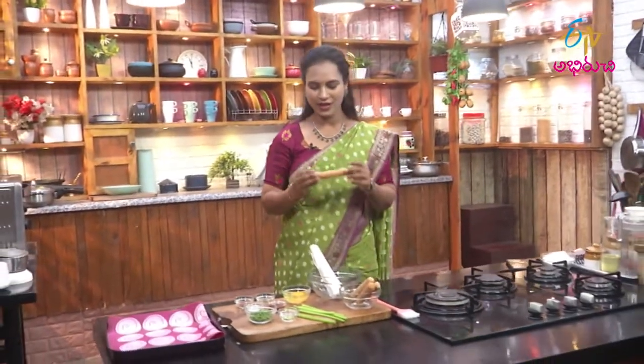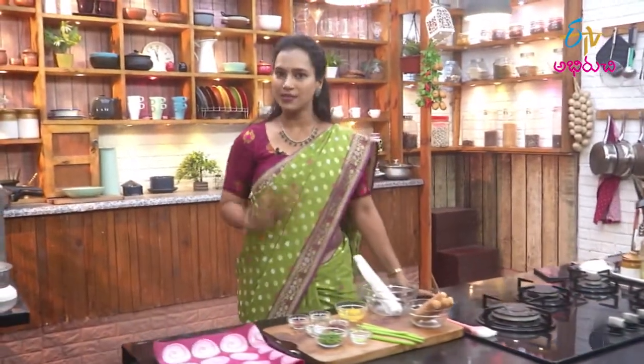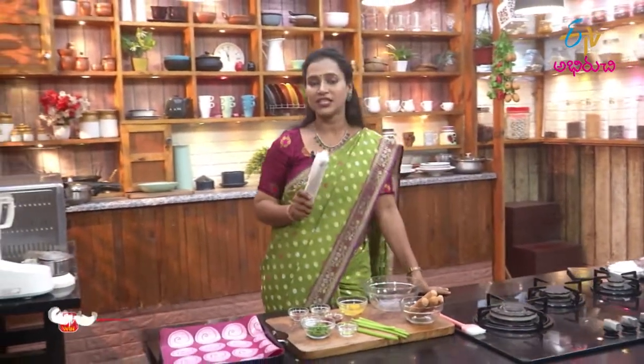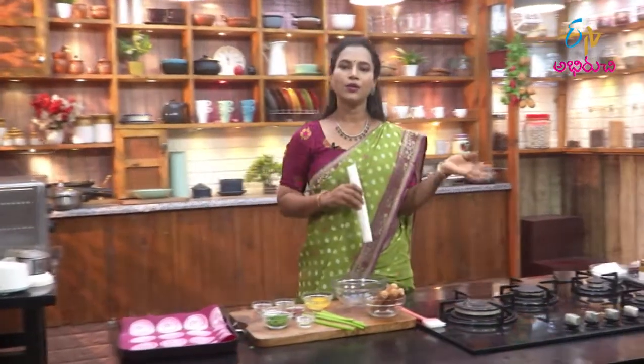Chicken Sausage Roll. We will make sausage ready - this is chicken sausage. Sausage is made with meat. We will make puff sheets and use them for veg puffs and chicken puffs. I will share how to make puff sheets on my YouTube channel.